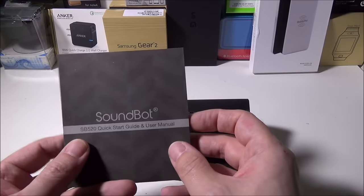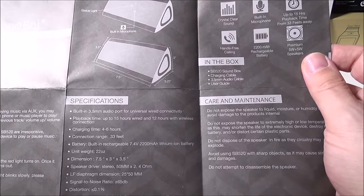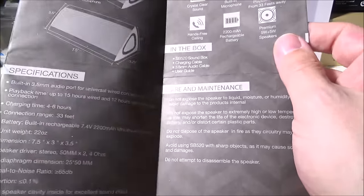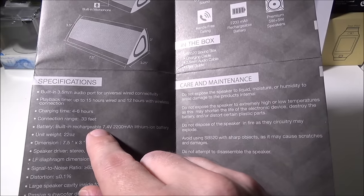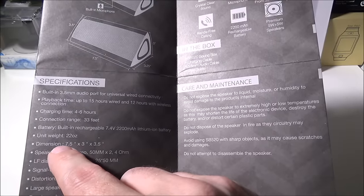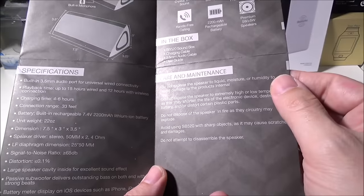You also get the SB520 Quick Start End User Guide. The specifications include a built-in 3.5 millimeter audio port for universal wired connectivity, 15 hours wired and 12 hours wireless playback time, four to six hours charging time, Bluetooth 4.0 with a 33-foot connection range, a built-in rechargeable 7.4-volt 2200 mAh lithium-ion battery, a weight of 22 ounces, dimensions of 7.5 by 3 by 3.5 inches, and stereo 50-millimeter drivers times two at four ohms.